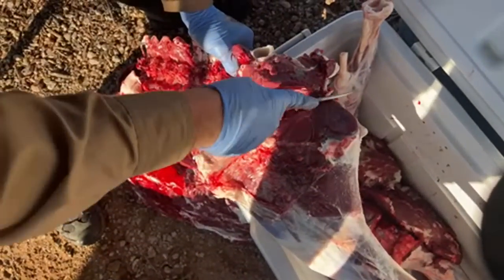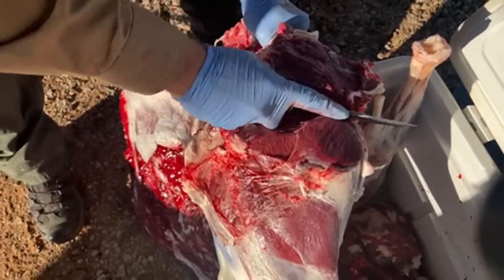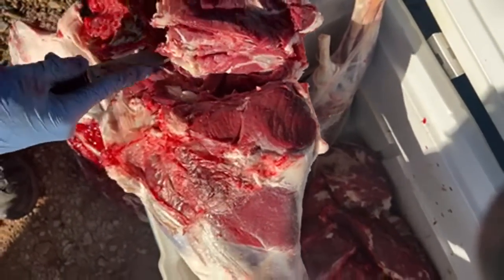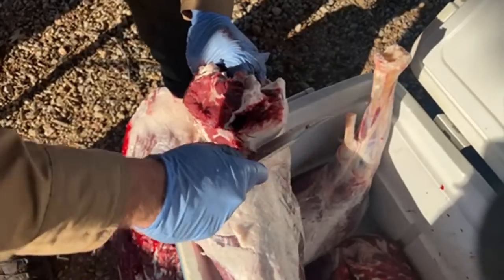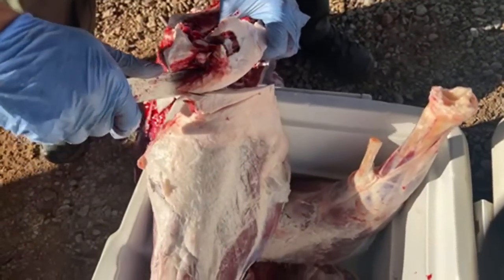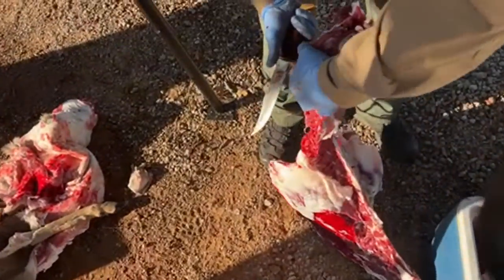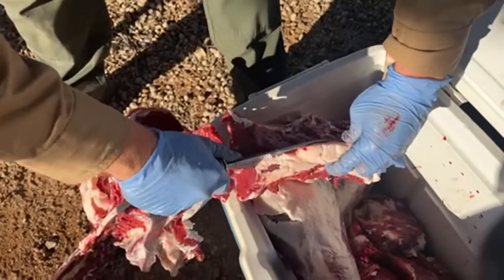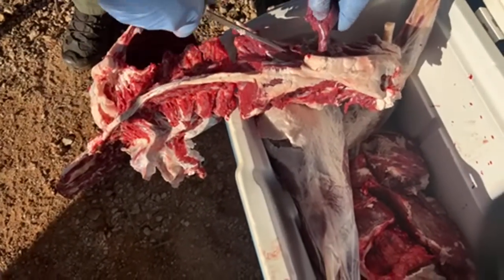You're not going to get this perfect — it's probably possible but you just trace it around, and if you leave any meat on there you can always come back and get it. There you go — you can see the pelvic bone. We did pretty good getting all that meat off there. Now we just come back in and clean that up, getting as much as we can off of there.